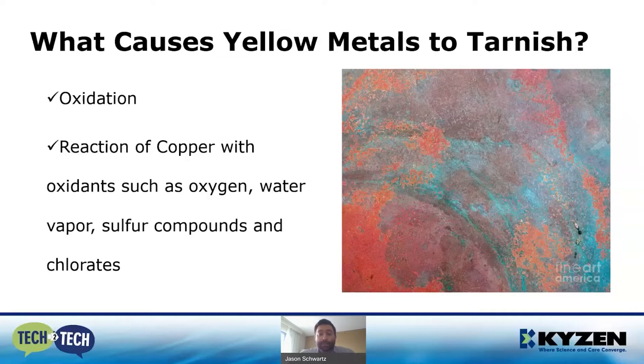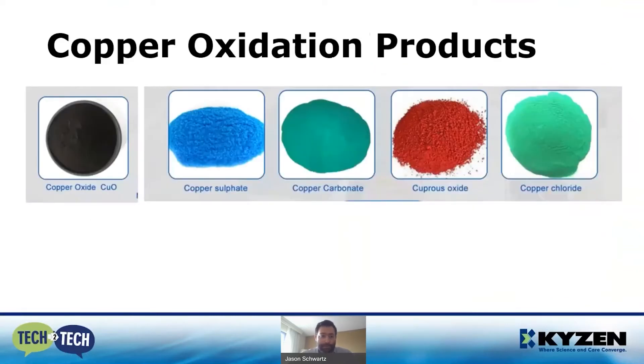Copper is very reactive, especially in the presence of oxidants. It'll react with oxygen, water, water vapor, sulfur compounds, and chlorates to produce all these copper oxide reaction products. As you can see in this picture, there's a plethora of them — that's how you get all these different colors that some people have even turned into new age art. You've got copper oxide, which is just a different oxidation state of the copper.